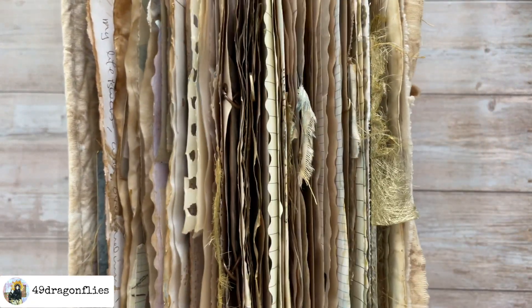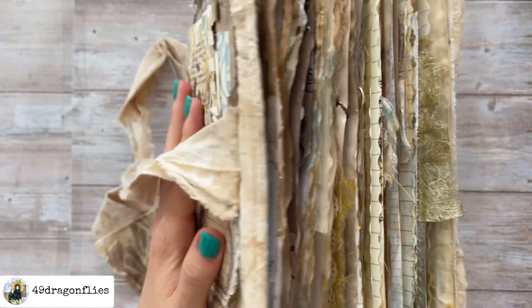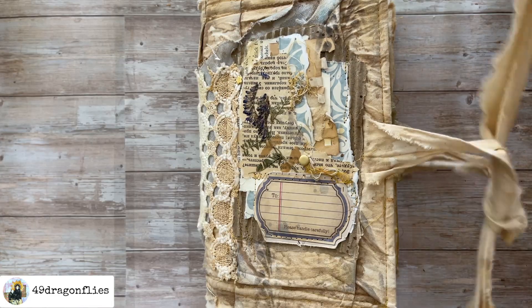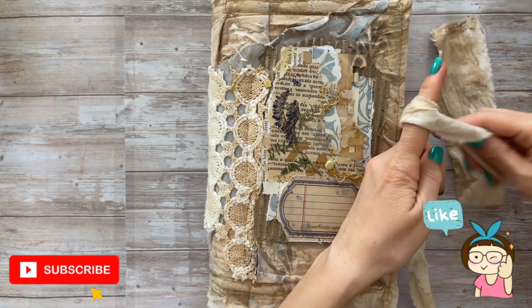Look how chunky this journal is getting — I'm a bit worried because it's not even a quarter full yet, so that's going to be interesting. Anyway, thank you so much for watching. Love you guys. Bye bye.